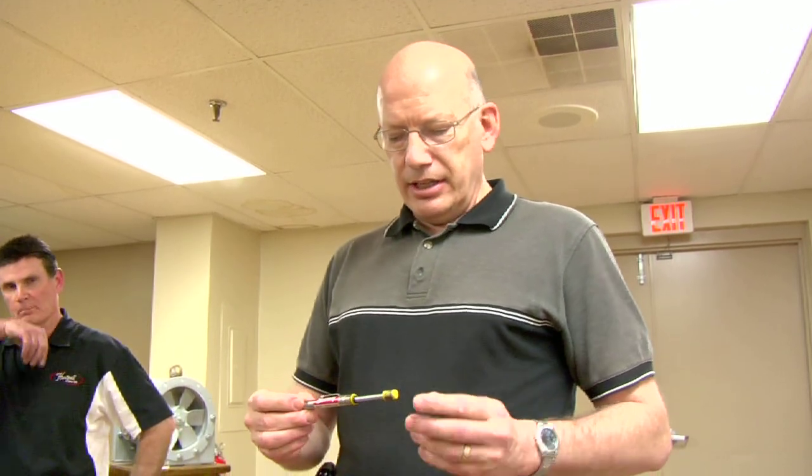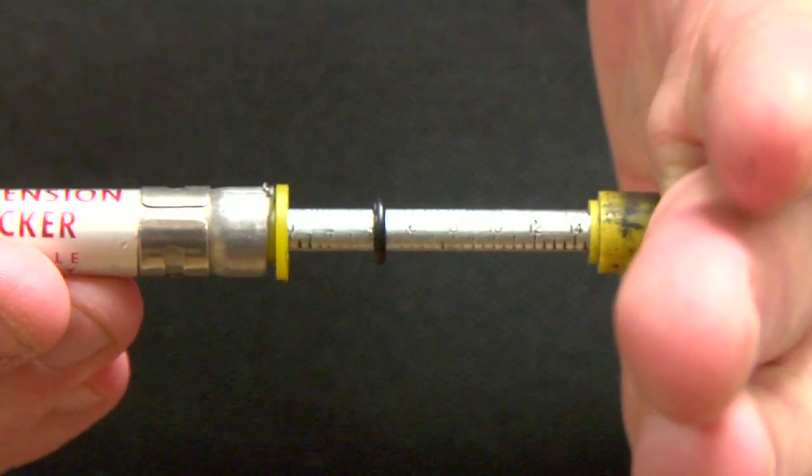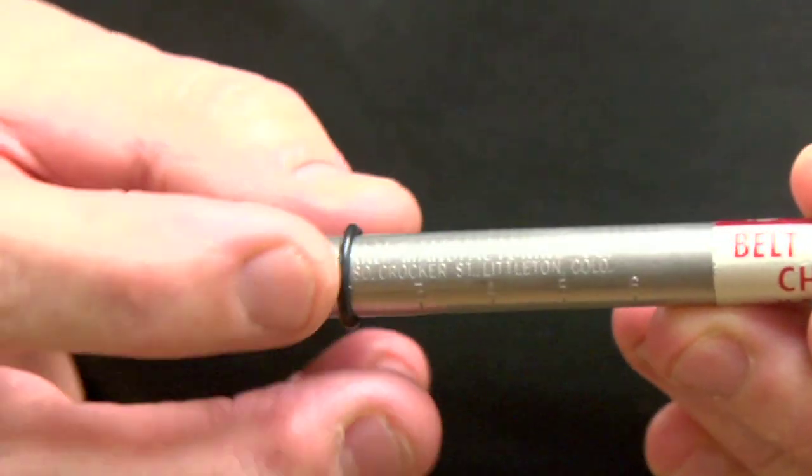What Rick just showed you is a maintenance man's layman's way to check belt tension. A lot of maintenance men do it with their thumb. What I'm going to show you is a little more sophisticated way. Belt manufacturers make what's called a belt tension checker. If you push in on one end, it measures the number of pounds of spring tension, and there's a little O-ring. On the other end is a scale.